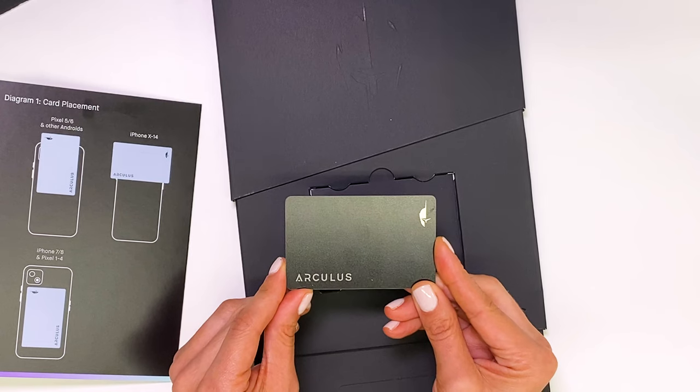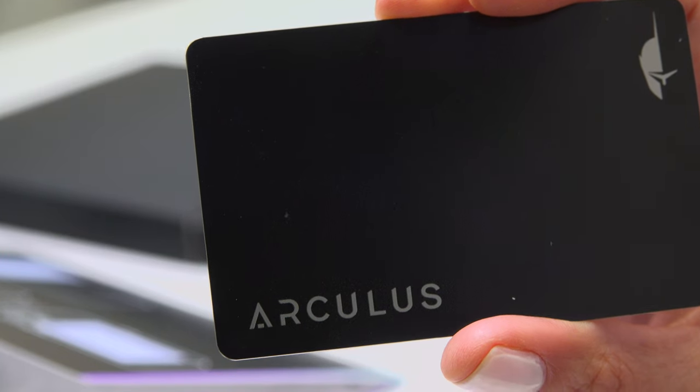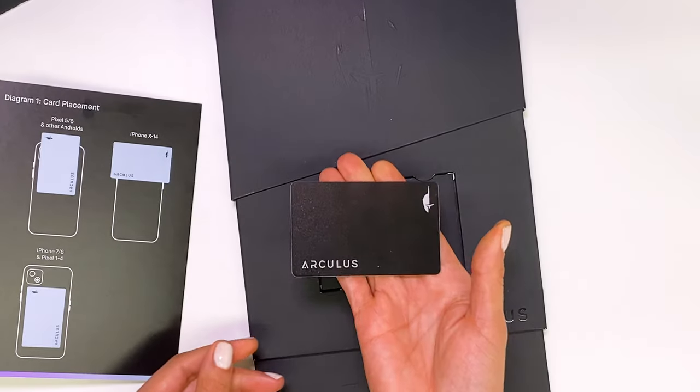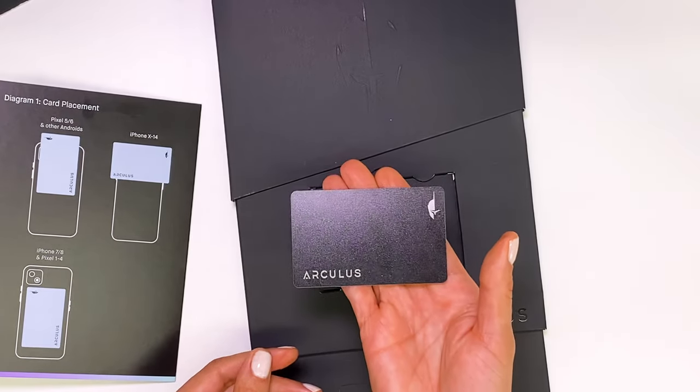It's also quite cool and unique that this device does not need to be charged — it doesn't require any power to use it. It also feels extremely light in my hands.